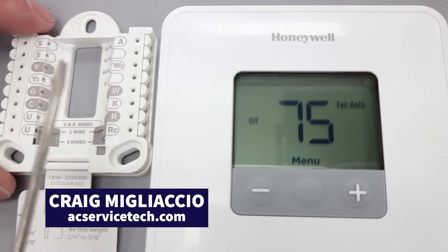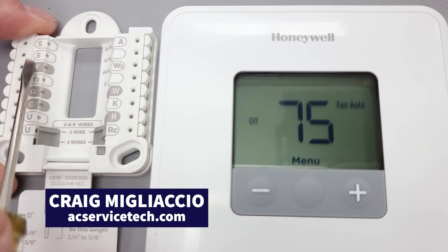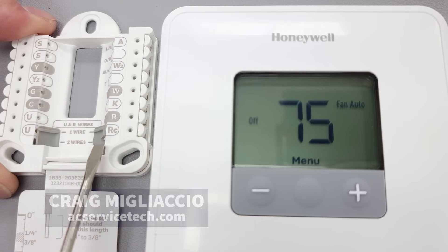In this HVACR training video, we're going over the T1 through T10 thermostat wire functions. I don't want you to get overwhelmed by all these terminals here. I'm going to explain what all these do and on what thermostats these are active on.